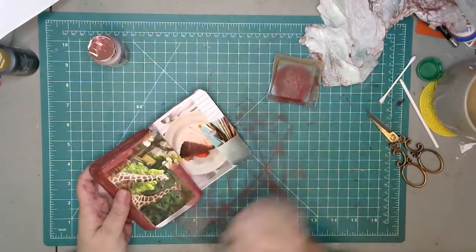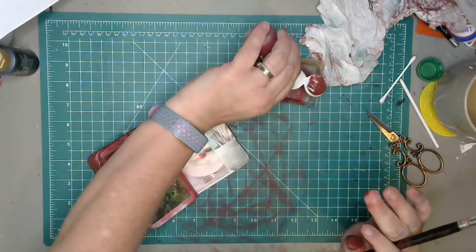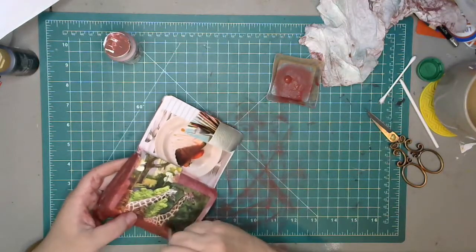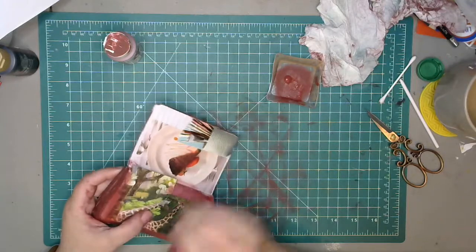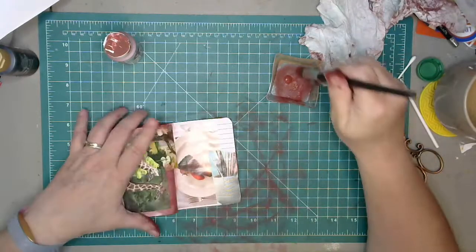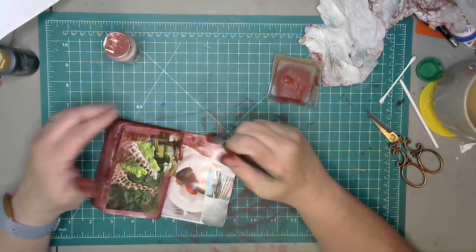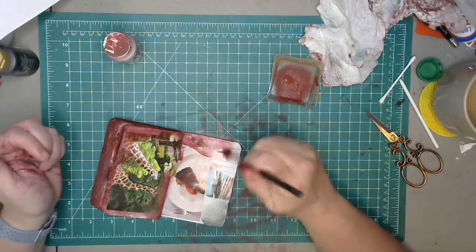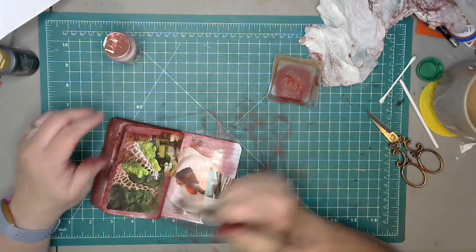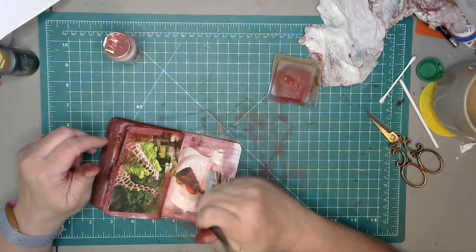Jeremy and I are going to get zoo memberships — I'm so excited. I love our zoo. I used to have a membership when Kenan was little and we used to go all the time. They had a gigantic sandbox and that is where he spent most of his time. Then there's a little water feature like lily pads — he would play and play on that. He had so much fun.